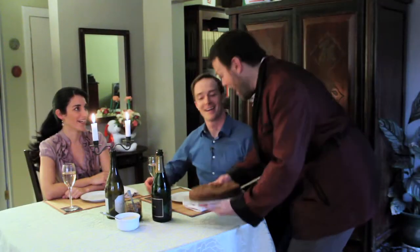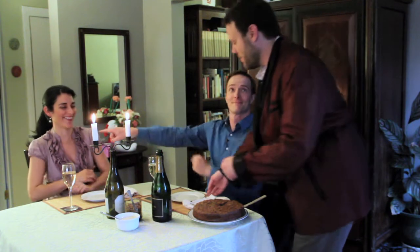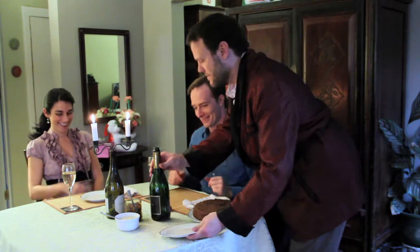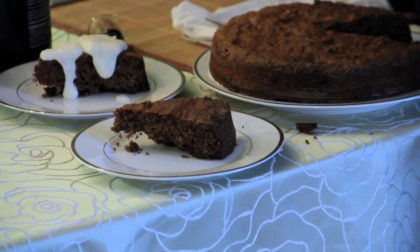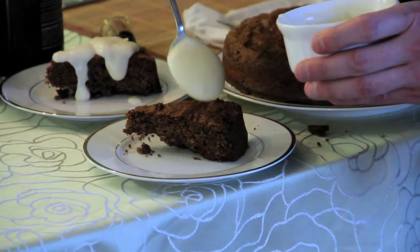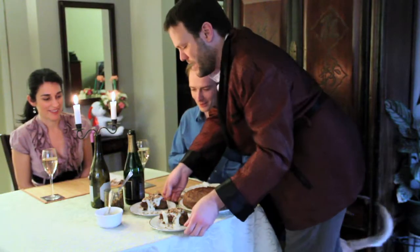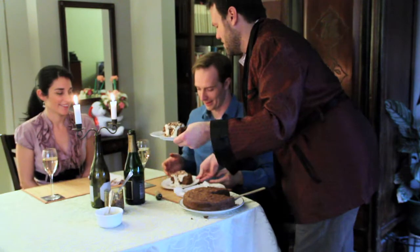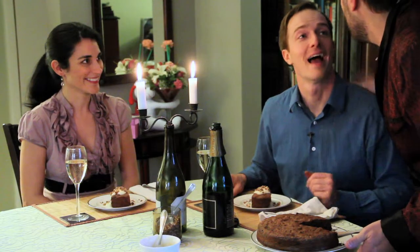Bonjour, ça va? You took off your sexy outfit. To go on top, I've made just a really simple little glaze here — powdered sugar, a little bit of heavy cream, and a little bit of vanilla extract. Oh, man. And that is it. Happy Valentine's Day. Thank you. Have fun. Love you. Bye. Give our love to Michelle.